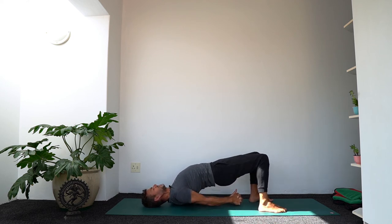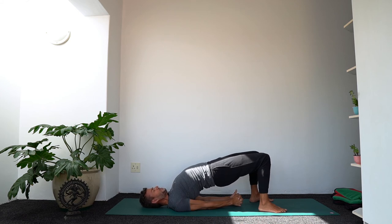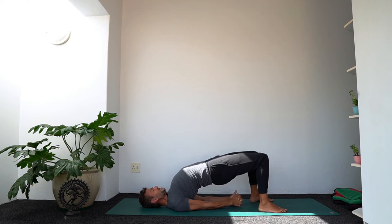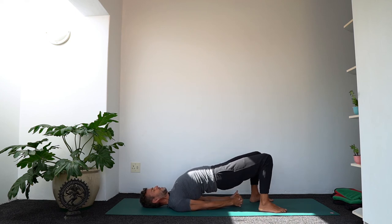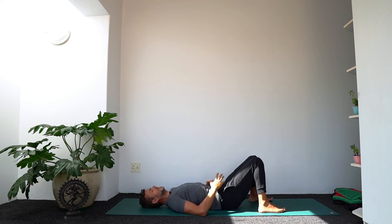Press the feet down — it's nice to wiggle side to side so that the shoulders come a bit more underneath you and you get more of a squeeze between the shoulder blades. Think of expanding the chest towards your chin. Press the backs of the arms down, and from that space lift the hips by pushing the feet down. Take another breath, then slowly release the hips down. A little moment of rest — if it feels good, you can lean the knees in together. One more bridge pose.